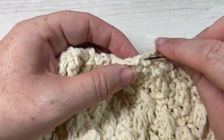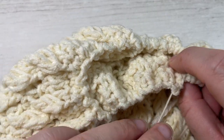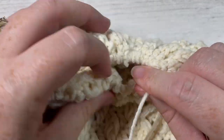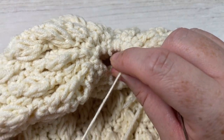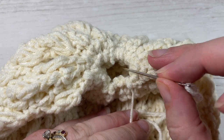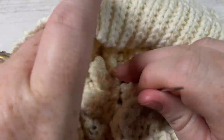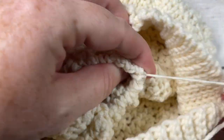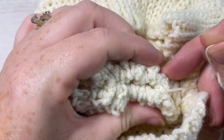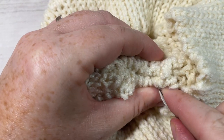Once you come all the way around, carefully pull the yarn through so that it pulls the top of your hat closed. Do this gently — you don't want the yarn to break. Once it's as tight as you'd like — my opening is still about an inch and a half wide — take your needle and push it through that opening into the middle of your hat, turn your hat inside out, and you can tighten it a little bit more if needed. Then take your needle and yarn and simply sew the top of the hat opening closed.